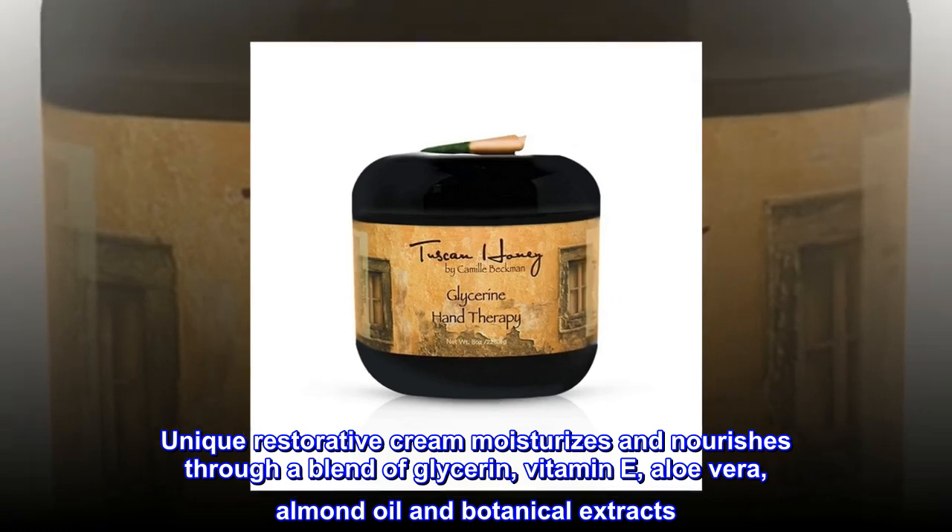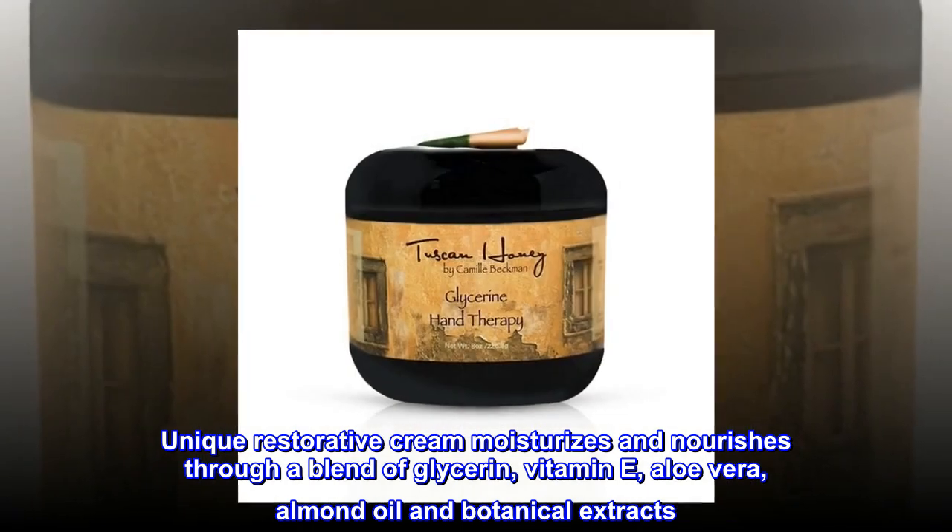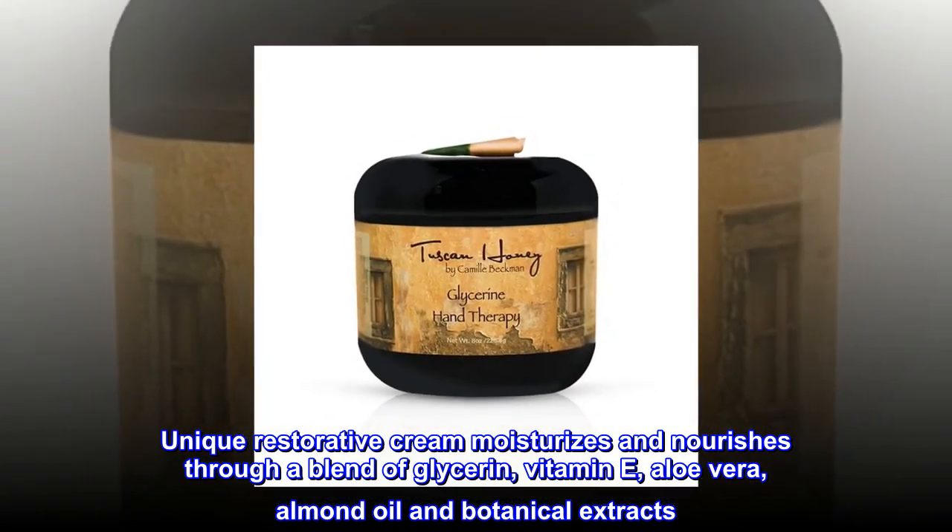Unique restorative cream moisturizes and nourishes through a blend of glycerin, vitamin E, aloe vera, almond oil, and botanical extracts.